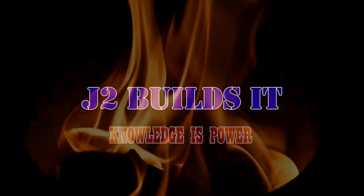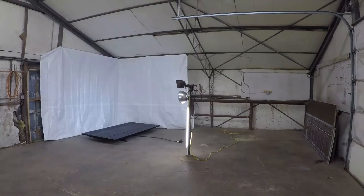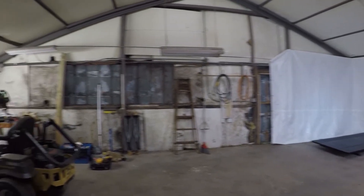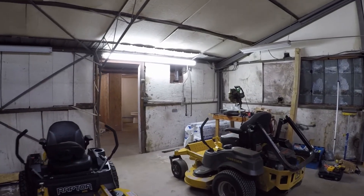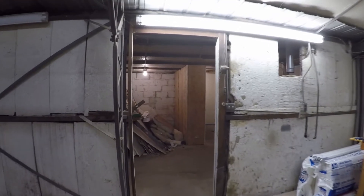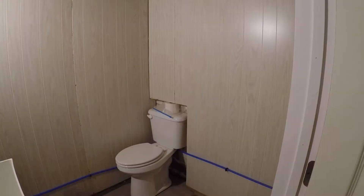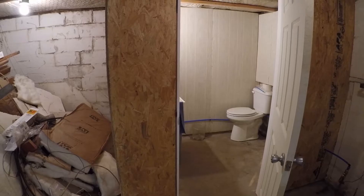Hey guys, I'm Jonas. Today we're working on the new shop, so let's get to it. We're back here working on the new shop — let me give you a little walk around of what we've got done so far. Basically just more cleaning and mostly working on the bathroom. That's kind of been my big project — just wanted to get the bathroom up and going again, get some running water here.